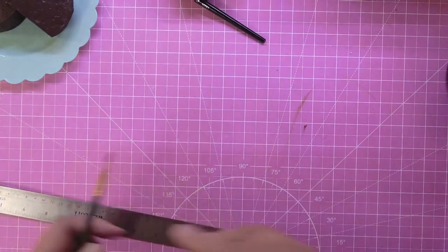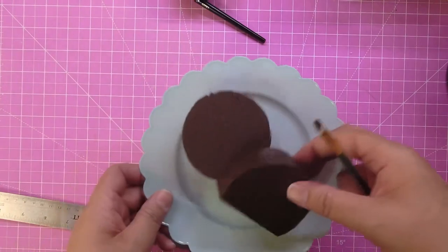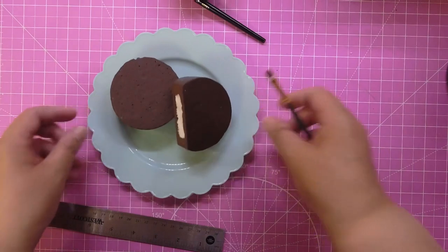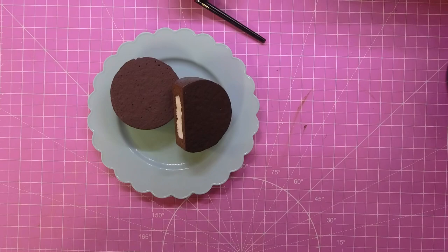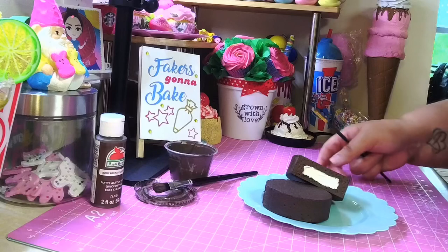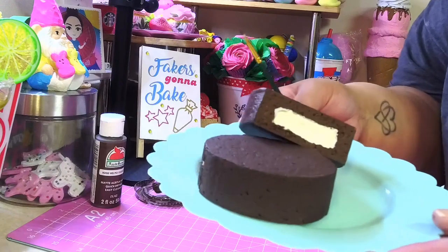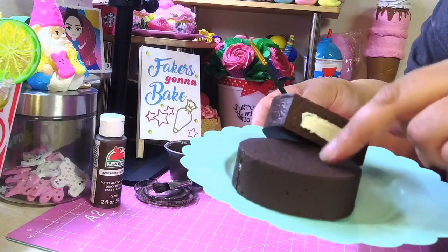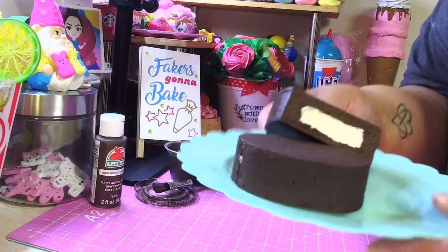You've got another cake to add to your collection — you've got your ding-dong! That was the easiest, fastest snack cake I made because all you did was paint it, cut it, and fill it with some cream. That is it. This is what you get — and those look like real ding-dongs!